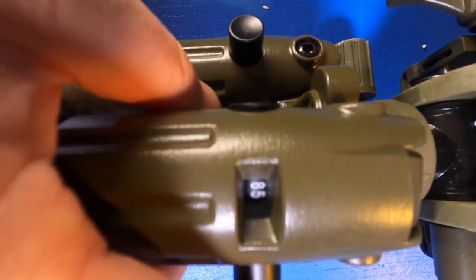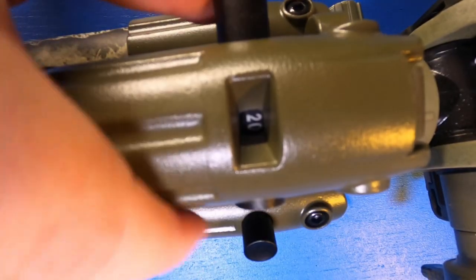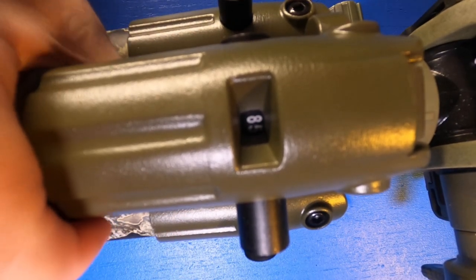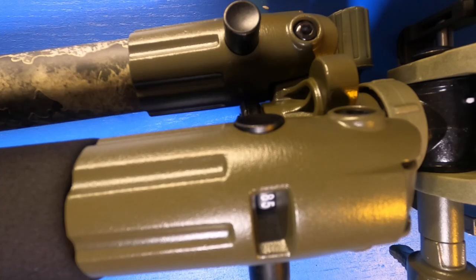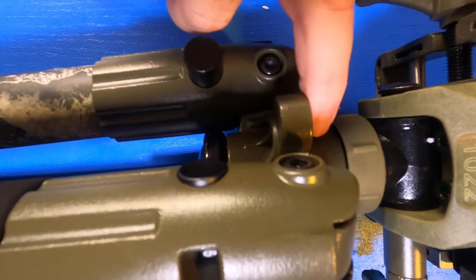Another aspect that's nice is the locking mechanisms. You can open the legs to a 20-degree angle, 45-degree angle, and 85-degree angle. Why is that important? Because it allows you to adjust all the legs simultaneously at the same angle. The 20-degree angle is your standing position, 45-degree is your sitting position, and 85-degree is more of a prone position — so it's going to be really, really close to the ground. That's really awesome and it's going to help you a lot. Over here is your bubble level, which is very useful, and the mechanism to adjust the angle.